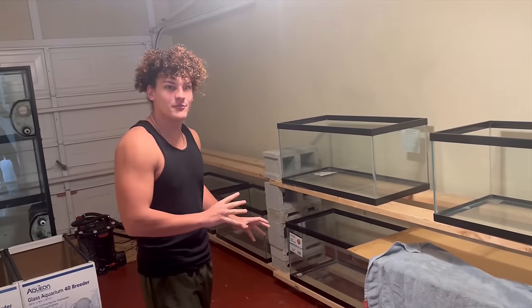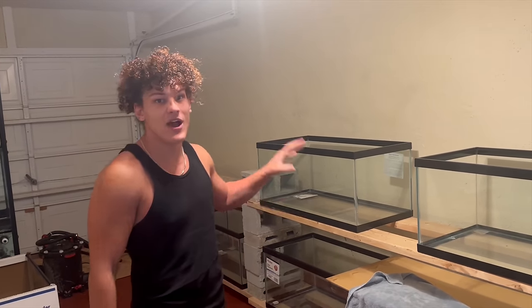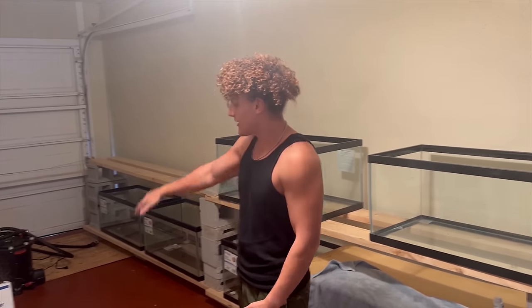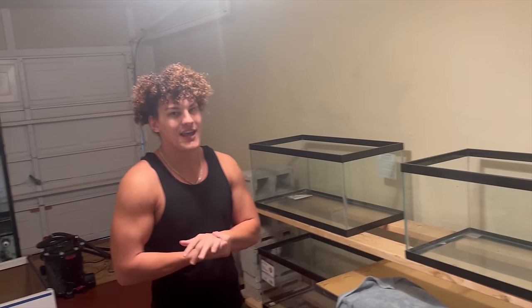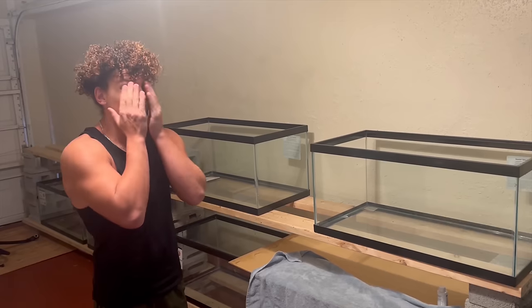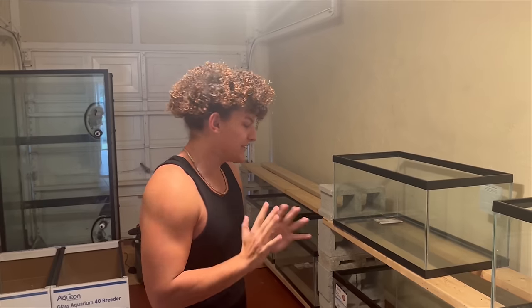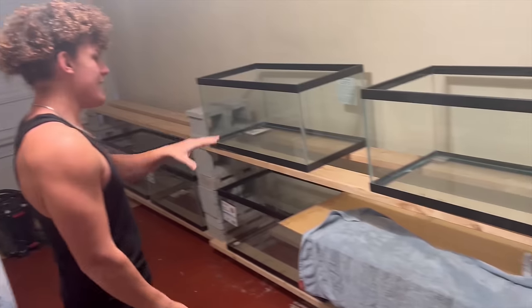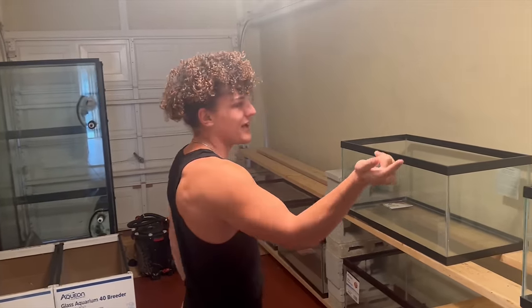We're now in the fish room and as you can see I've gotten a lot of progress done on the 40 gallon breeder rack. You guys will see how we got to this point and at the end of the video you'll see the finished product — I'm not quite done with it yet but we're making a lot of progress. Once we get that 300 gallon tank and all that space cleared out and ready to go, we can build a stand for it. This rack is going to be able to fit eight 40 gallon breeders, and I could probably even go up another level if I chose to.